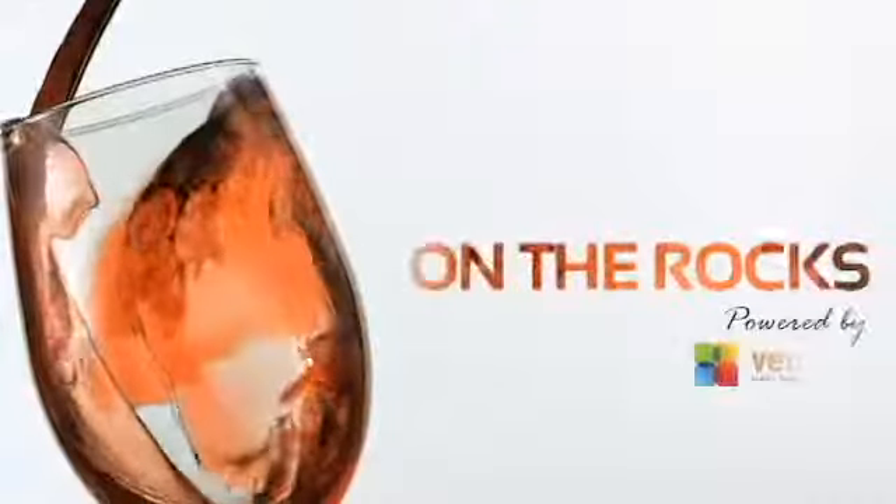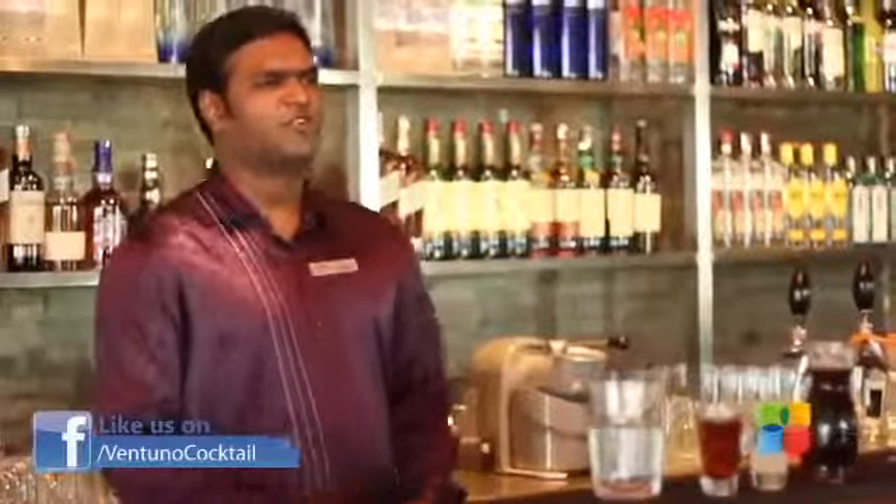Hi, welcome to On The Rocks. This is Thomas from Willow's Western Chennai Valley City. And today we are going to make orange flavoured Cuban Libre.